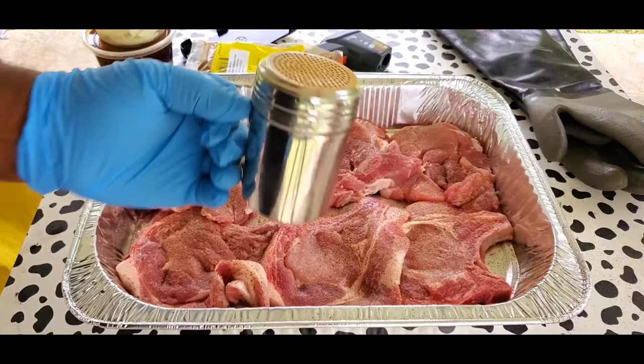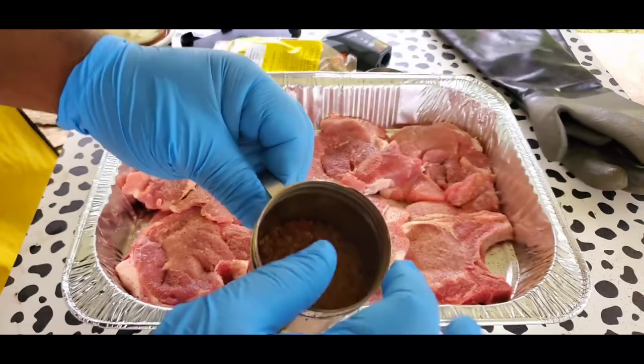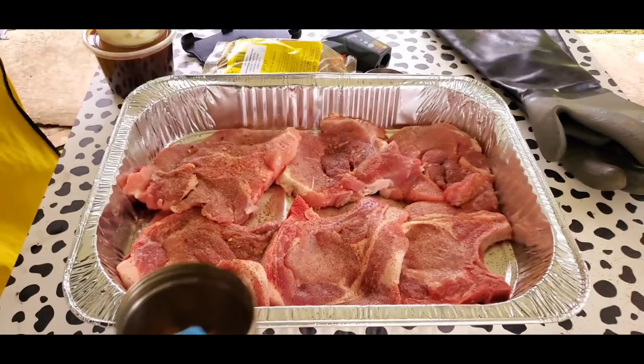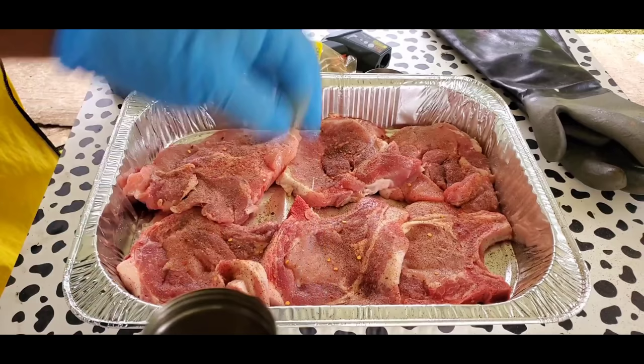Now the reason why I use this shaker is because — as you can see — Charlie Mills has these red pepper flakes on the inside. I like using the shaker so I can control how much red pepper flakes I use. I just sprinkle it so I can control how much of that red pepper seasoning I really want to use in this recipe.